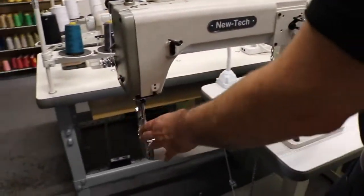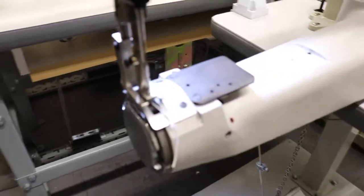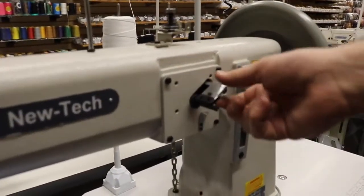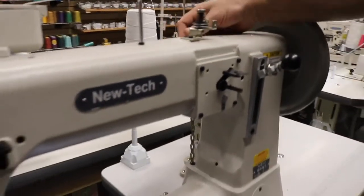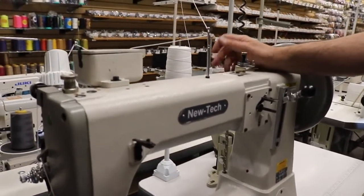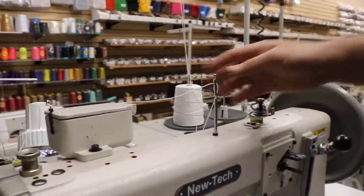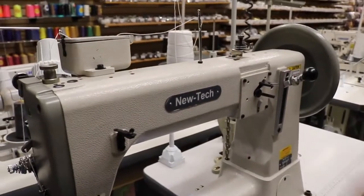The plate, feet dog, bobbin, and bobbin case that go here are totally different than the other machine — I'll go over that in a minute. The machine has an automatic bobbin winder on the machine. The smallest thread you could use is bonded thread T69. You could go pretty thick — I'm using T190 here but you could go up to T400, T450 — really, really thick stuff for making saddles, luggage, heavy stuff.